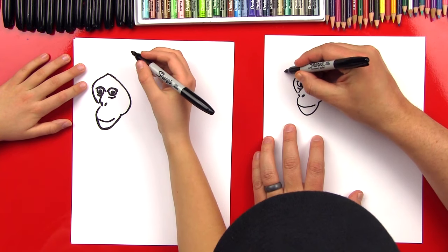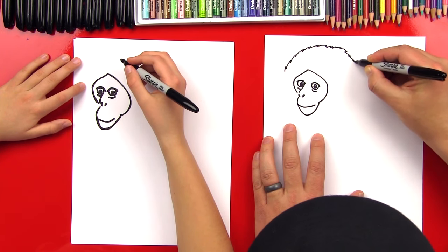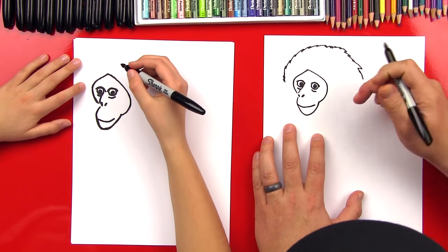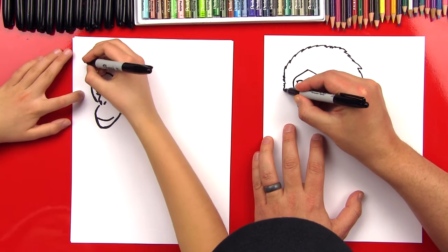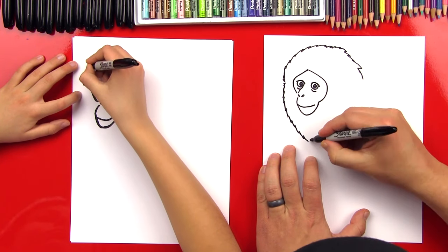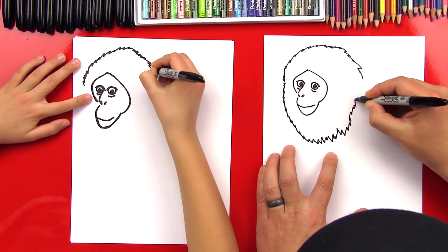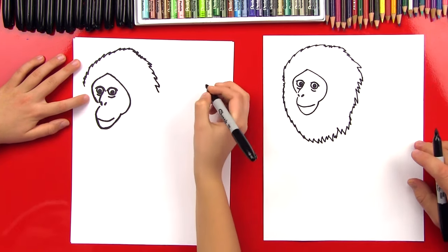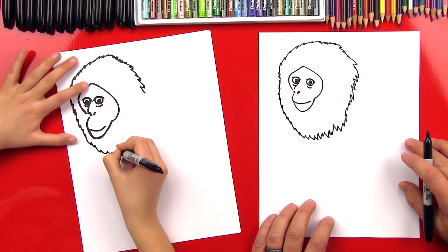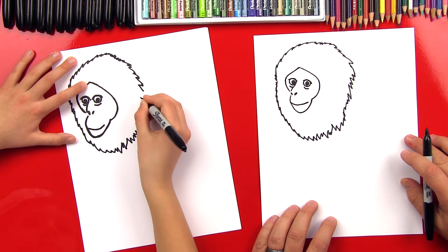So we're going to come up here and do a zigzag — watch me first. We're going to do this zigzag and we can kind of mix up the zigzags so they're not all the same, but we're going to give him a big mane. All of the zigzags point up and go around this way, and then right here we're going to start doing the zigzags down this way — see how they're pointing down? I'm going to make some of the zigzags long and some short, and then connect it up. Nice job!